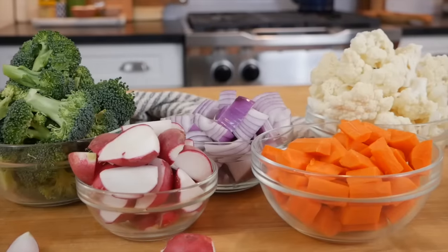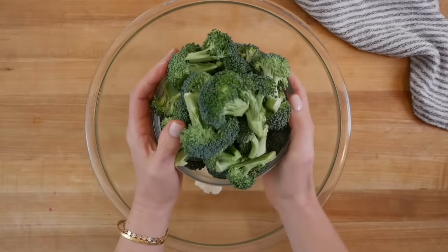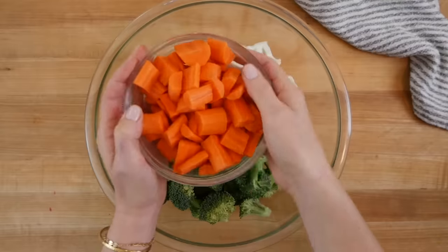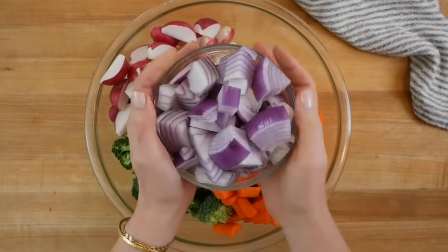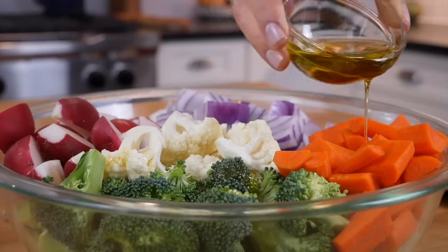The veggies you choose are definitely flexible, so use what you have, use what you love. But for this base recipe, you're going to want somewhere between eight to ten cups of vegetables. I'm just going to get all of my veggies into a nice big bowl and we're going to season them very simply — drizzle two tablespoons of olive oil over the top.